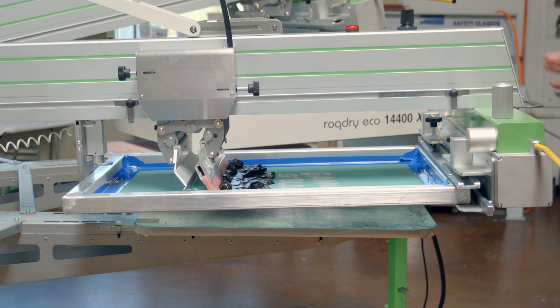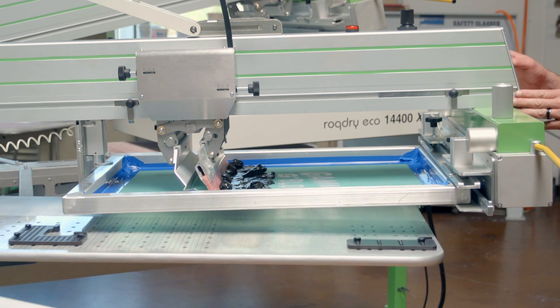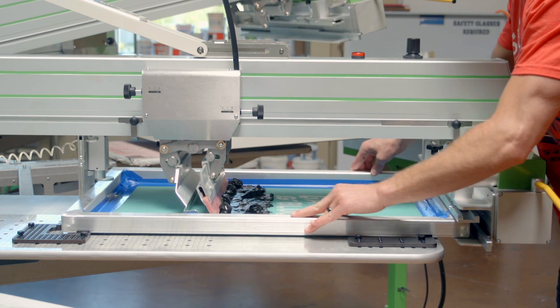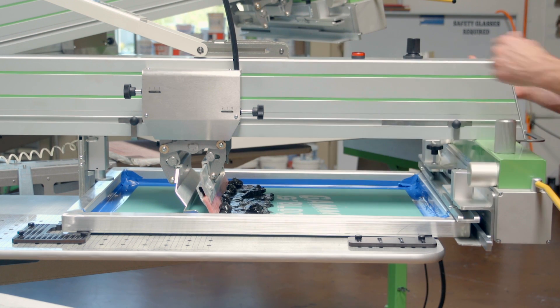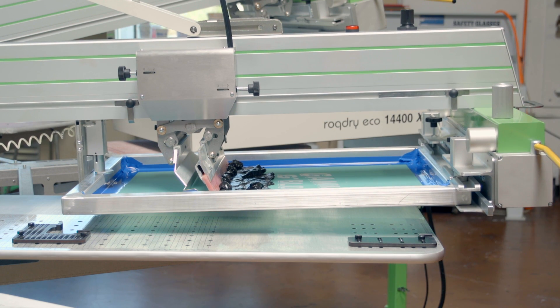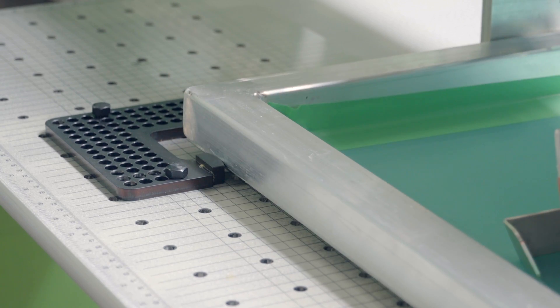Hit print and walk the pallet around to the first print arm. Hit stop, lower the print arm. With the screens unclamped, you can simply pull the screen to the side of the registration pallet unit and bump it into registration on the registration points. Once in position, lock the screens. Continue this through the rest of the screens on the job.